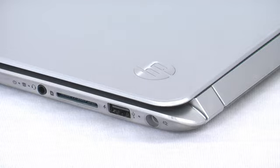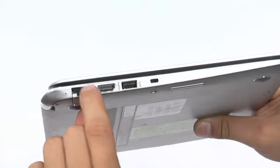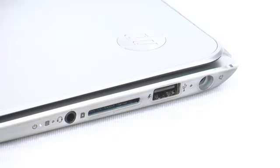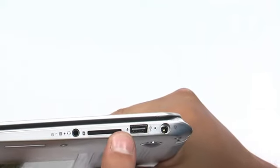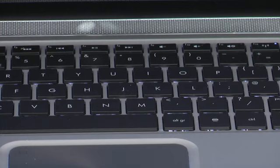At the periphery of the HP Spectre XT Pro we find a lot of ports for an Ultrabook that thin. There are two USB ports – one of them is 2.0 and you can use it to charge a device even when the Ultrabook is turned off. The other one is the faster 3.0 version. There is also an HDMI port and the wireless connection is via Bluetooth 4.0 and Wi-Fi standard 802.11.